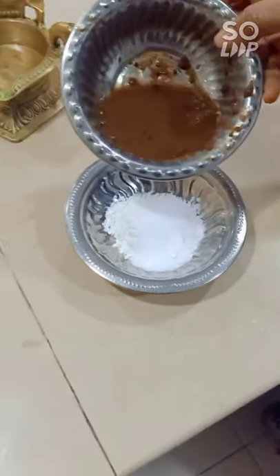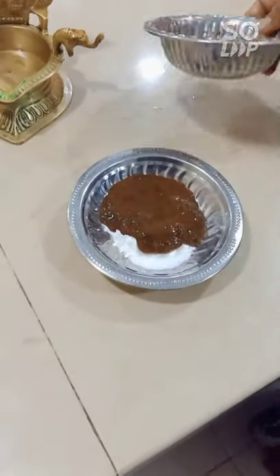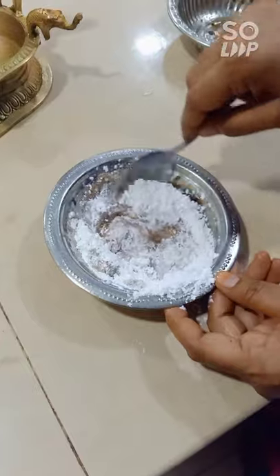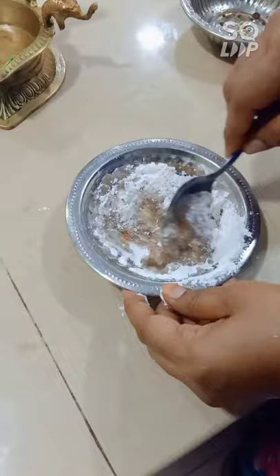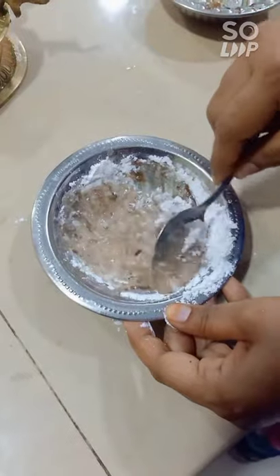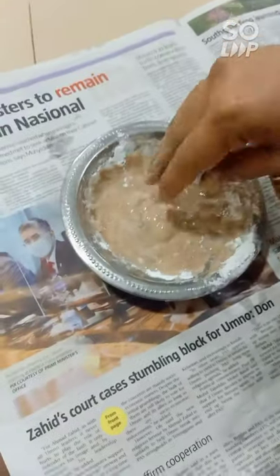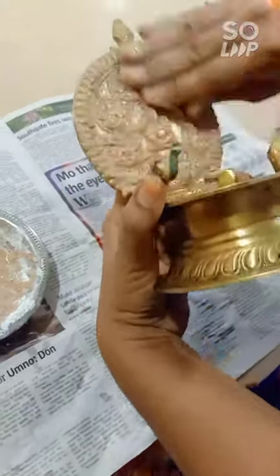Take the rice flour and the tamarind and mix them together. Mix it well. This is the paste for cleaning. Now take the paste to clean the Hindu praying light.